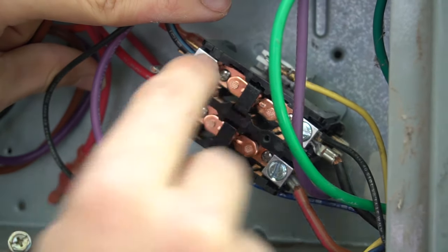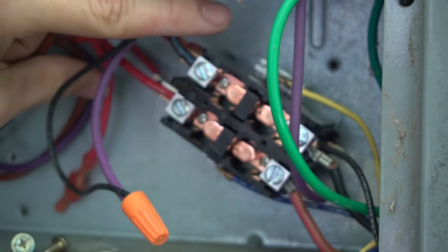We have everything hooked up. Now as a test, I'm going to turn everything back on — the disconnect, all the breakers, and the thermostat — just so you can see these two plungers pull in and the air conditioner come on.